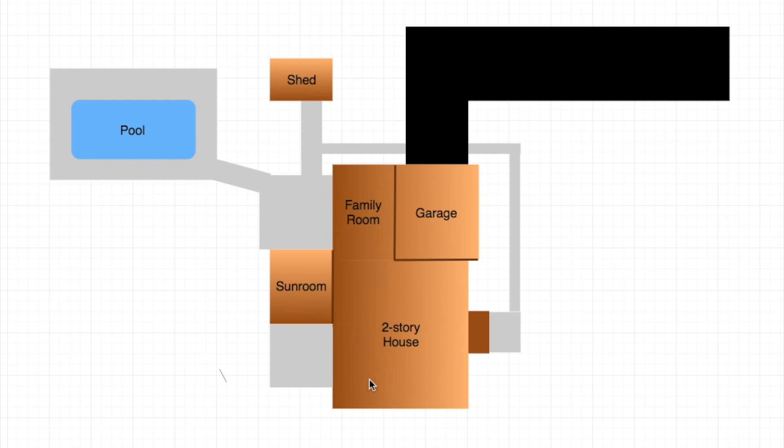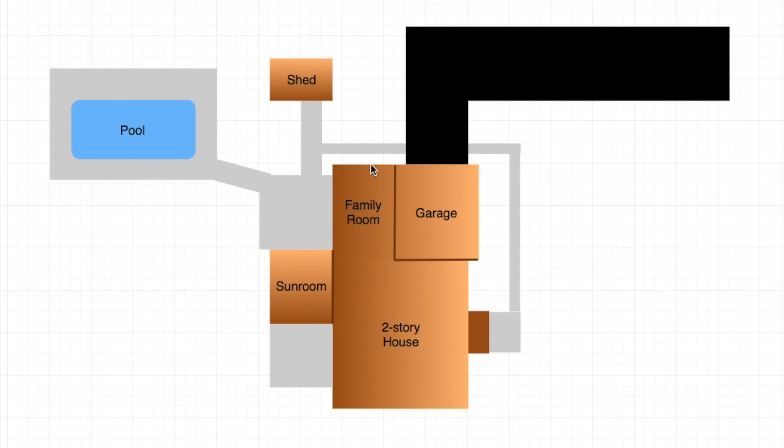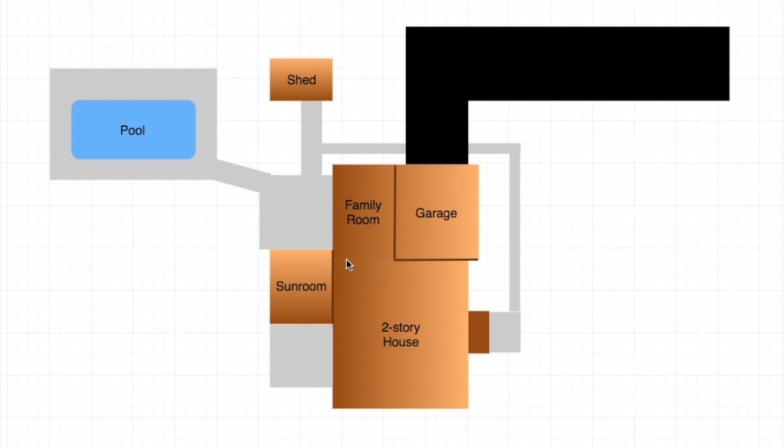The first thing I did was plot out my house — not necessarily to scale, I just drew the shapes. I use shading to show where the separate areas are. The main house has a two-story section and a one-story section with the family room and two-car garage. The front entry is in the middle of the two-story colonial. I added a sunroom off the back, a shed as an outbuilding, and a pool in the backyard. Gray areas represent concrete.